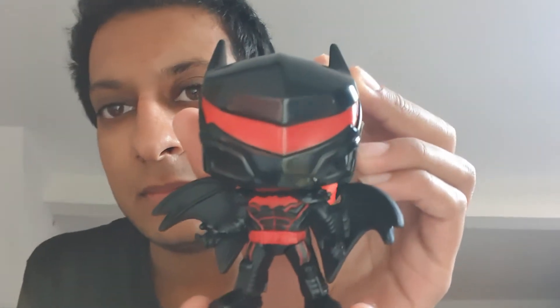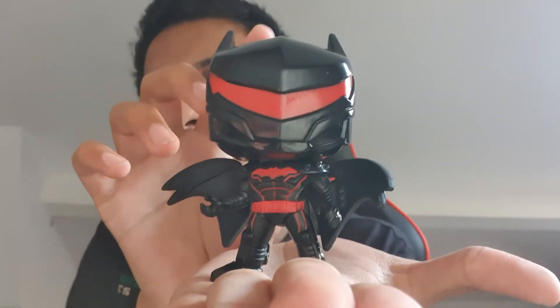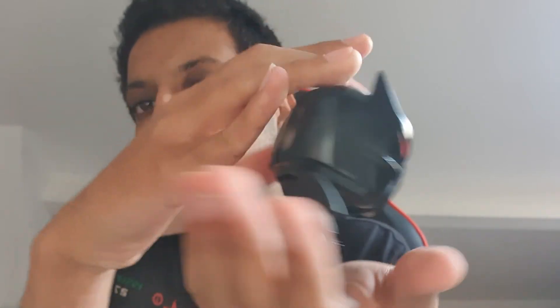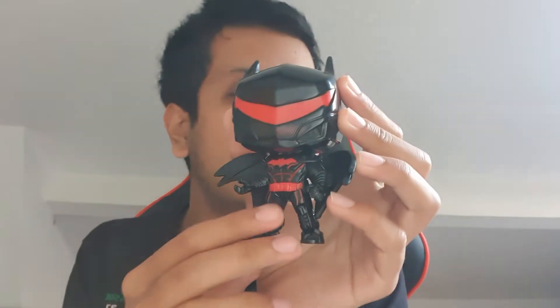If you want to get it, I don't know what stores you can buy it in, but it's a special edition. That's how it looks — the back, the wings. Nice short little video, nice cool Funko Pop. Hopefully you all enjoyed. It'll go on my stand when I find a place for it. I'll see you another time when I unbox something else. Bye!